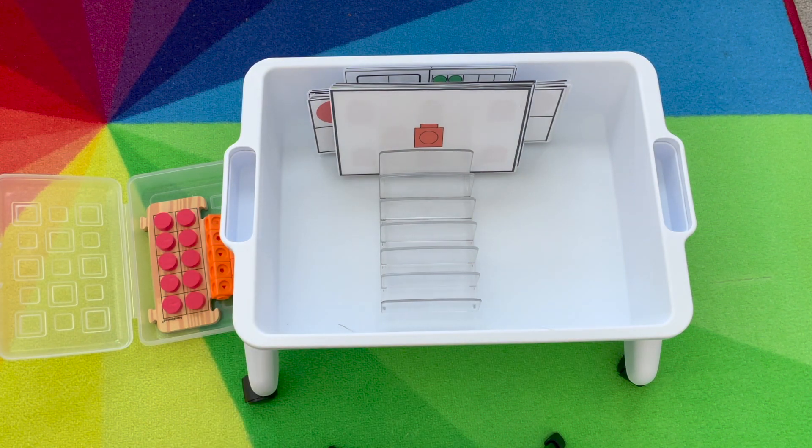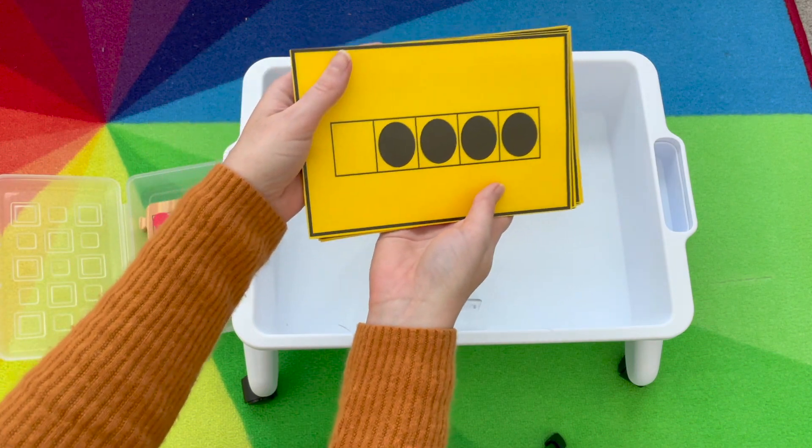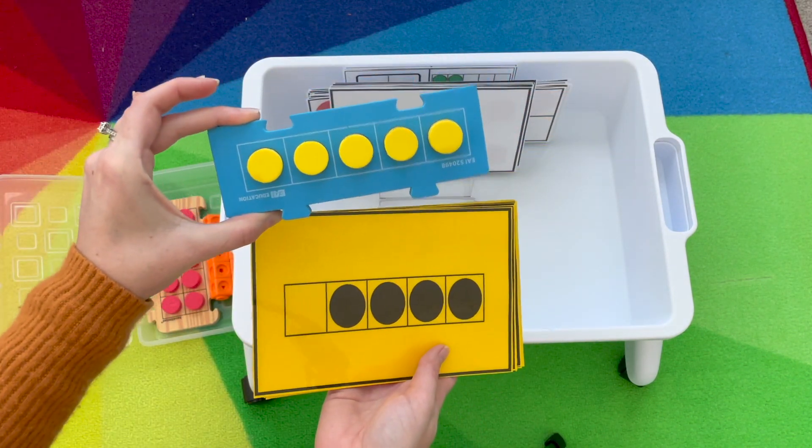The next activity is our five frame. Same idea — I'm going to quickly show them, and they can show me with their fingers or build it on our foam five frame.